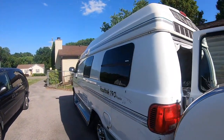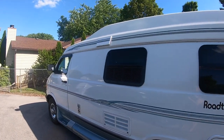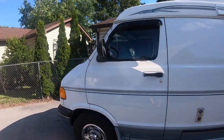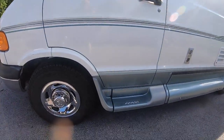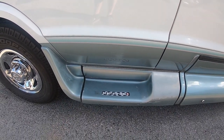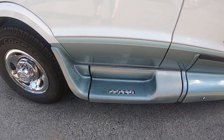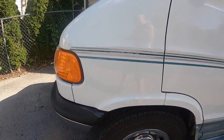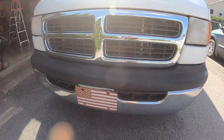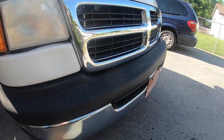It turned out pretty good as far as the shine goes for an 18-year-old vehicle. I also added a sticker here — these bumper steps are notorious for breaking, especially when you're getting your vehicle serviced, so they can see that and not step on it. I also used that turtle wax on my bumper; brings it back from dull to almost new.